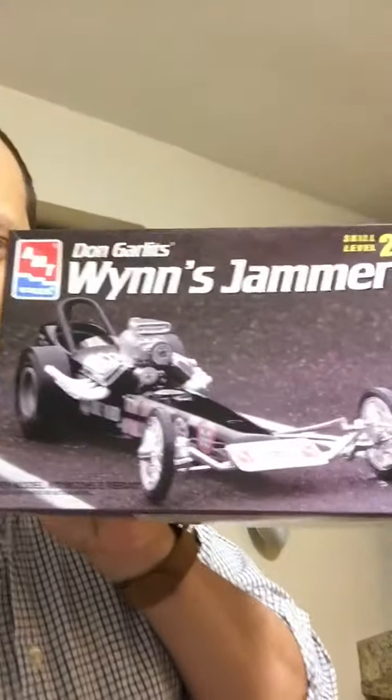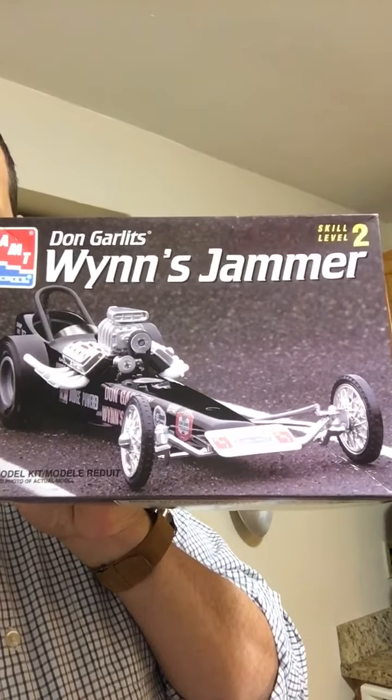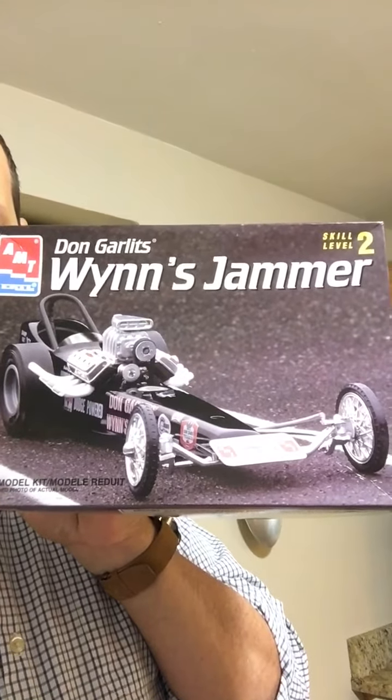Let me show you what I have in mind. I'll be building this model — Don Garlits' Wynn's Jammer. It's a really cool kit. The box art is new but the car in the kit is the old one. I think the previous owner damaged the old box. And it's the old one, not the new one, though they do have new instructions — looks like the previous owner was trying to do something.